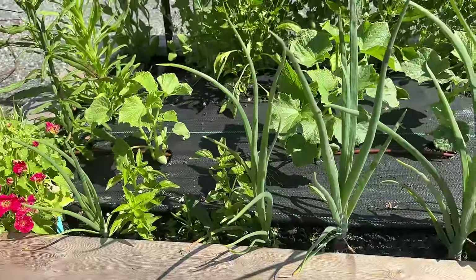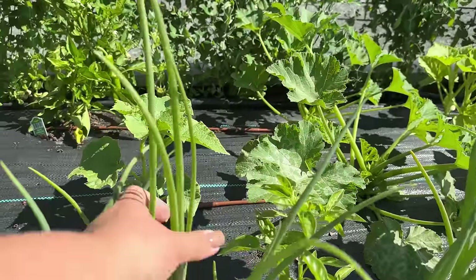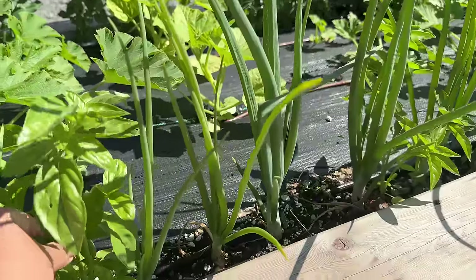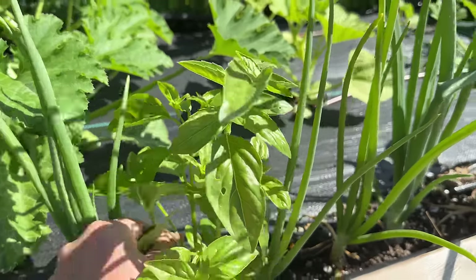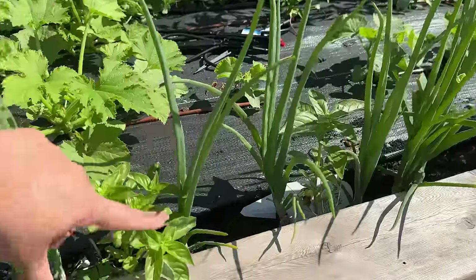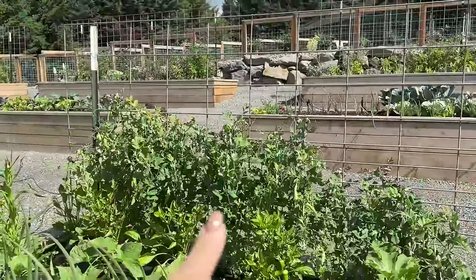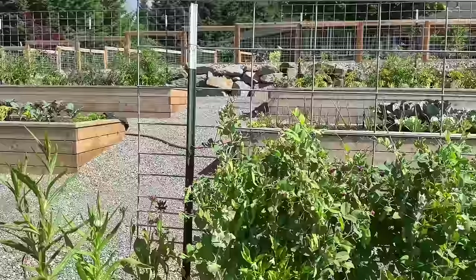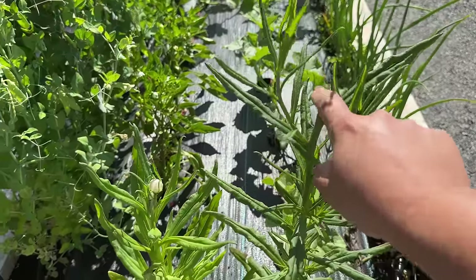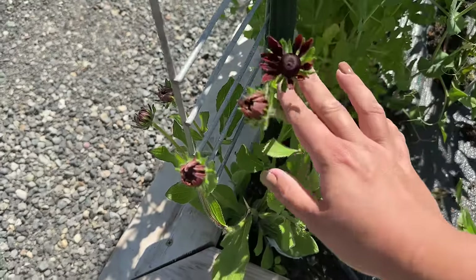The onions are starting to bounce back — I had very little faith in them, but these are looking really nice. I've been harvesting the greens and eating them like green onions. I have a bunch of basil plants in here and I've been freeze drying the basil as much as I can for winter use. From there, we've got a bunch of peas in the back that are doing really well. We've got some more straw flowers here — this is a really deep purple color and this is a white straw flower. And then we have another rudbeckia here.